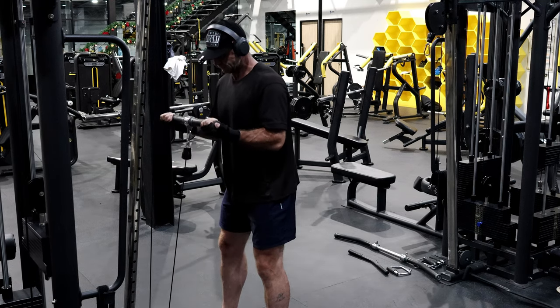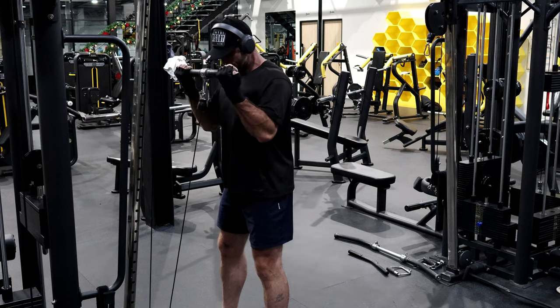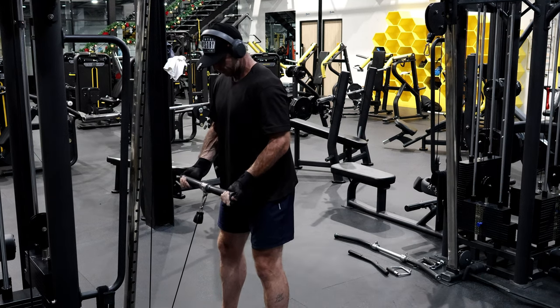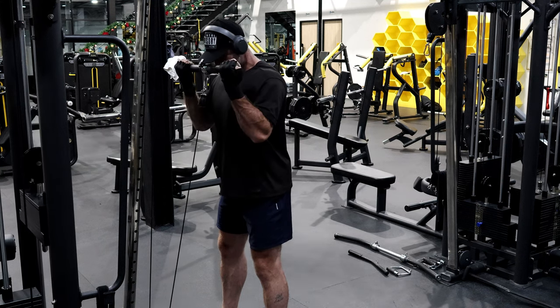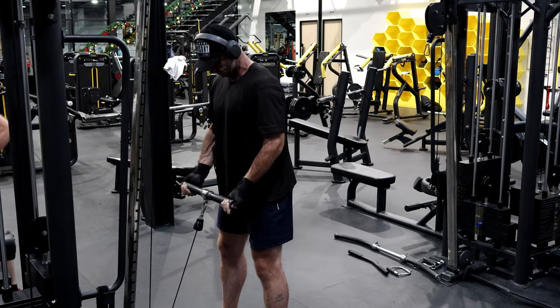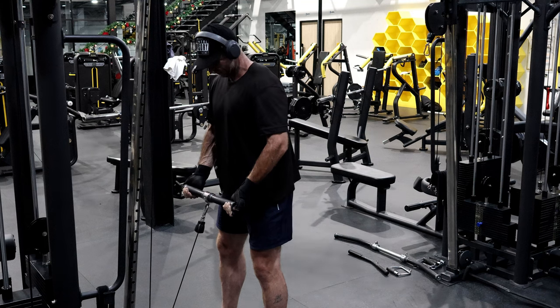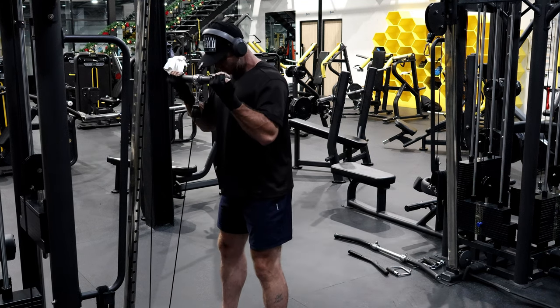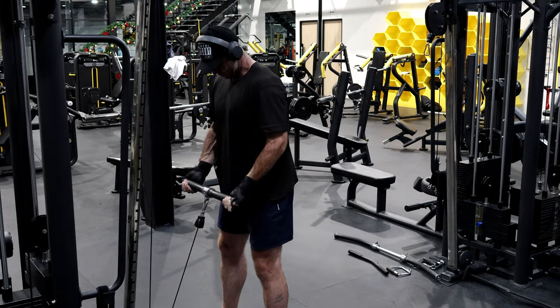Keep it long and locked, keeping that shoulder out. That's feeling all right — keep it conscious. Okay, three more.